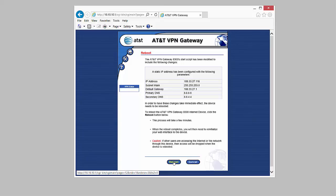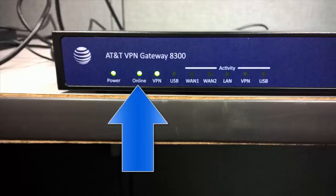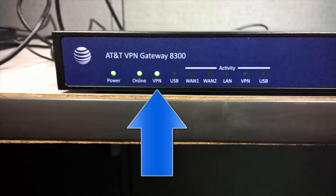I'll come back in just a second on the video and show you what lights to look for once the unit is online. The two lights we want to look for: the first is the Online light, which says the device has access to the internet. The second is the VPN light, which tells us we have connectivity to the secure location we're trying to reach.